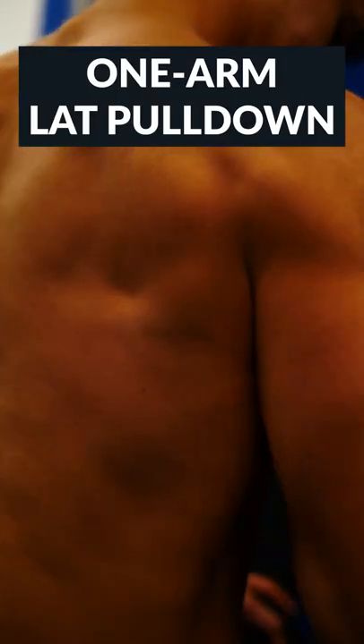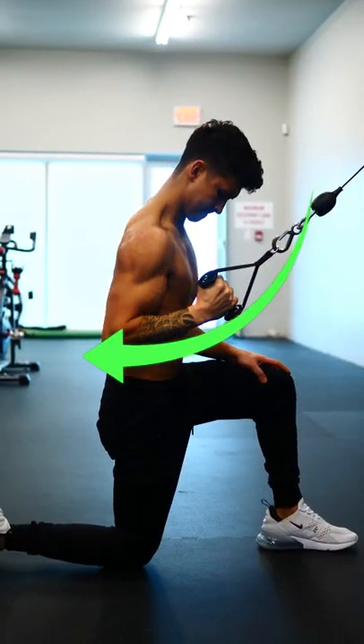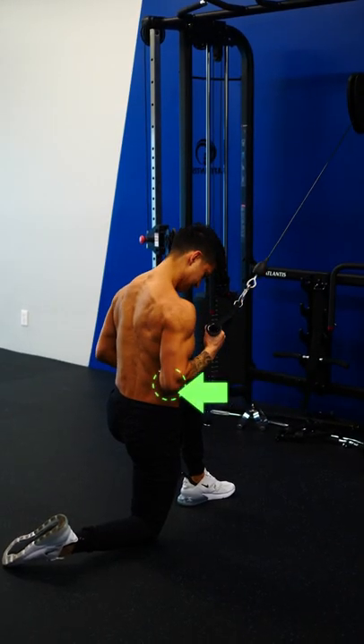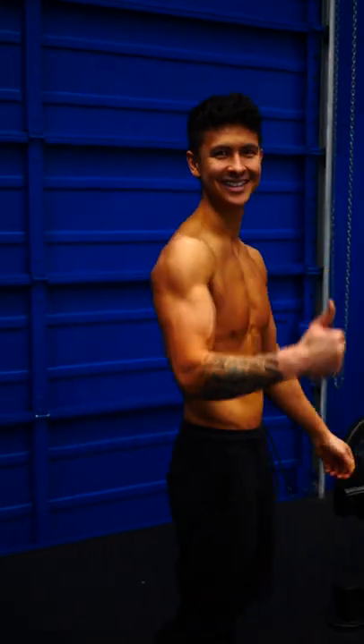Last but not least, one-arm kneeling lat pulldown. Use a kneeling stance and pull your elbow down while keeping it as close as possible to your sides to best engage the lats. Try these out and give me a follow for more tips just like this.